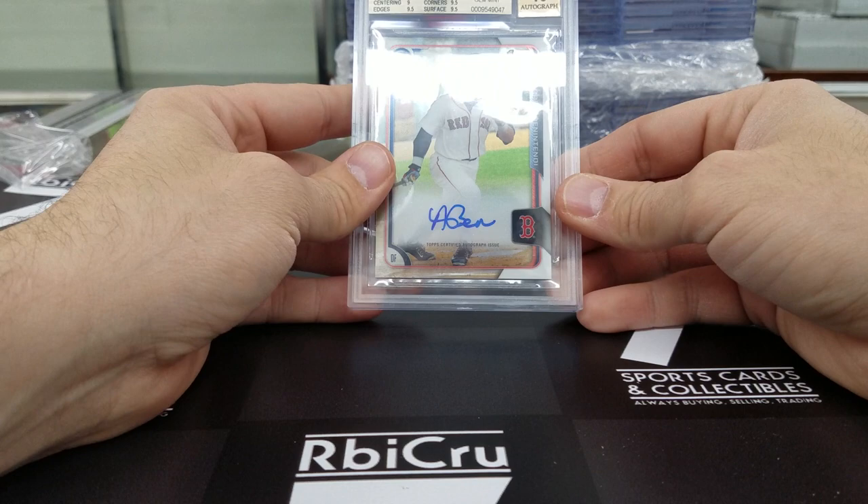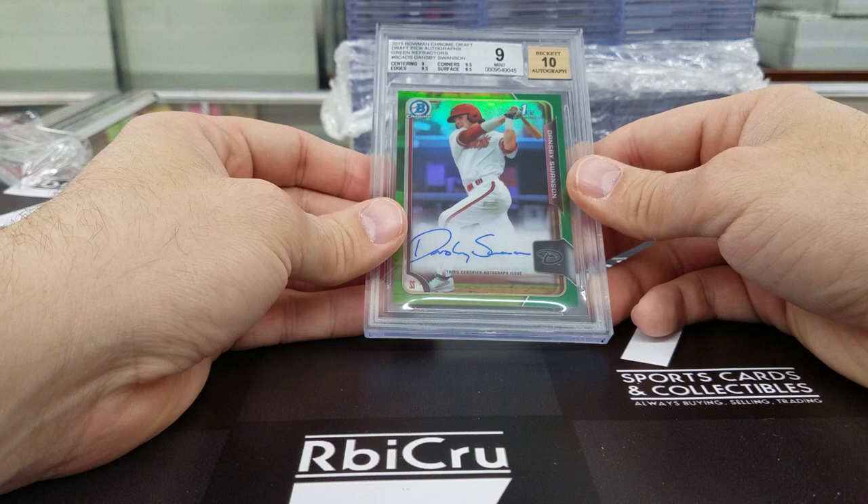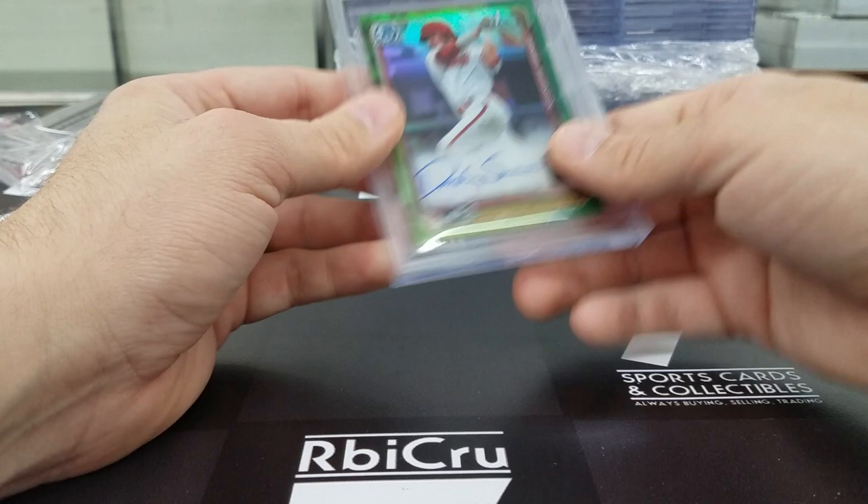Andrew Benintendi — 9, 9-5, 9-5, 9-5 for a 9-5-10 grade. Then Dansby Swanson — 9, 9-5, 9-5, 9-5, 8-5. Very close on that one, numbered to 299. Then we have an Alex Reyes 9-5-10 rookie auto prime positions Bowman Chrome tonight — should be 99. Three 9-5s and a 9. Congratulations on that one. Very nice.